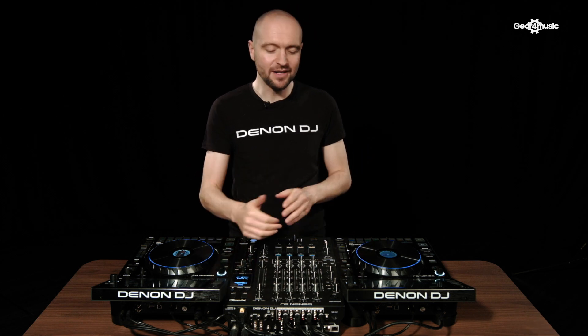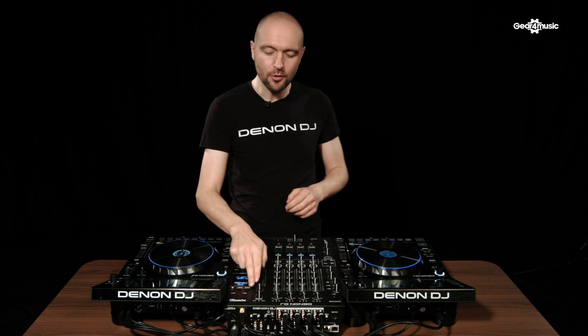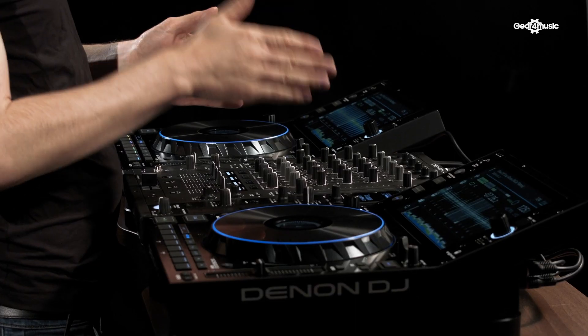With the Engine Connect protocol, all track data sent to the players is synced via the link port. With Quantize, this ensures that time-based effects such as delay and echoes are synced to the bar. The X1850 also features a high-resolution OLED screen.